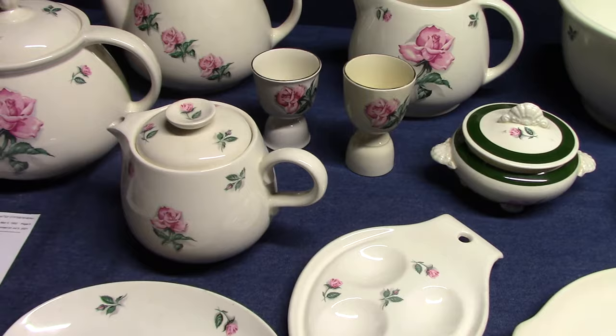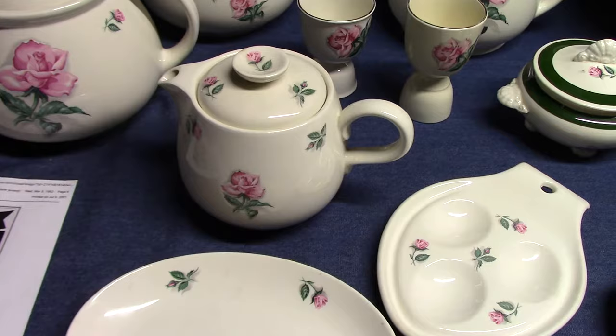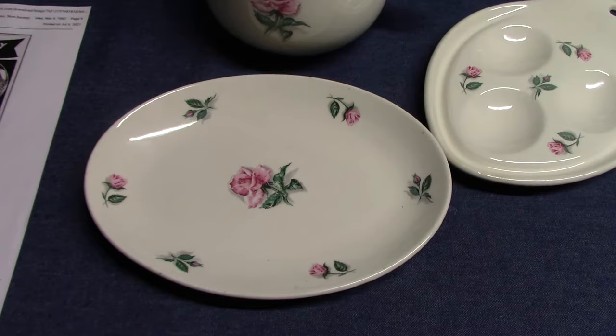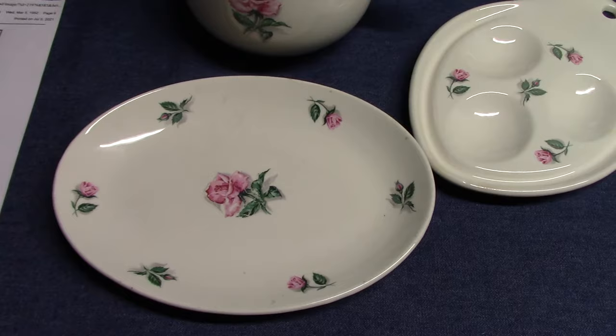Today we're going to look at Rhythm Rose, a line of dinnerware made by Homer Lachlan in the 1950s. In video number 120, I talked about Priscilla, another line of dinnerware Homer Lachlan made for Club Aluminum products. Rhythm Rose was also made for Club Aluminum products with a very similar program: if you had a special card, you could get pieces at a discounted rate. Without the card, you paid full price.